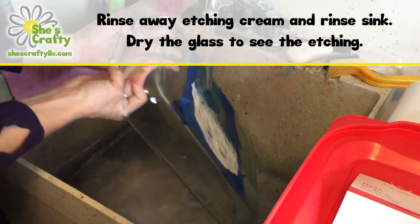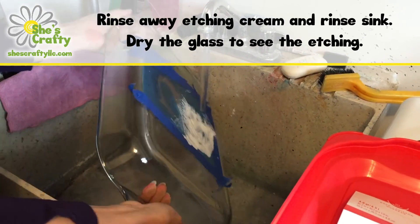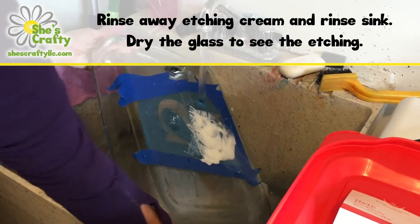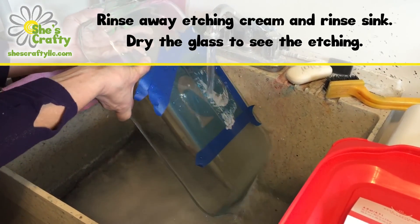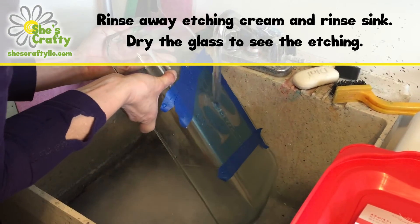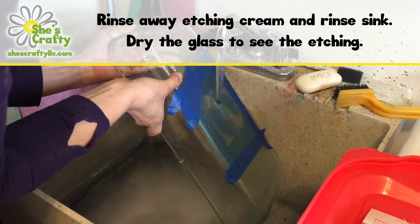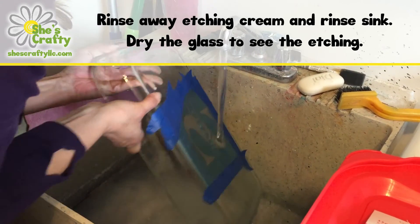Get all of the cream rinsed off, and then once you have that done you can peel off your stencil — it should come off pretty easily because it's wet. Just peel it away. Then dry up your dish and when it dries you'll see the etching really well. When it's wet it's kind of hard to see, but as soon as it dries you will see it clearly.